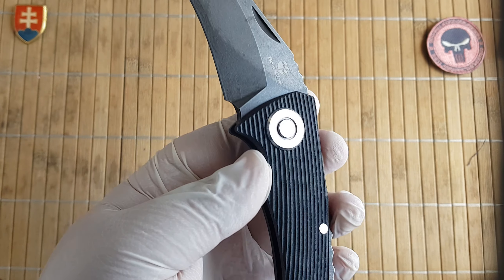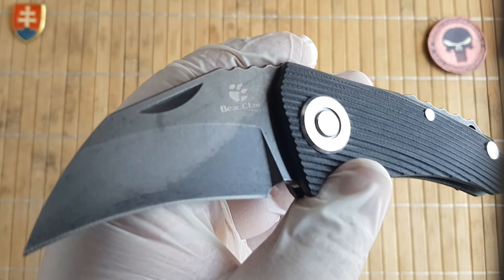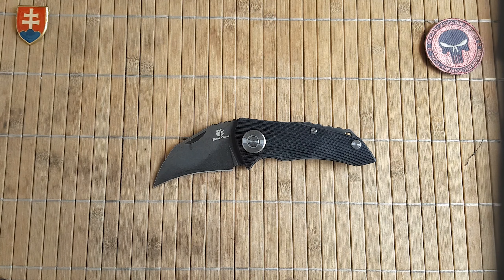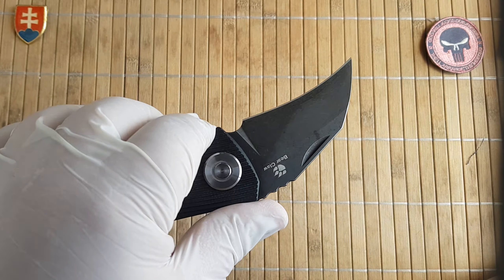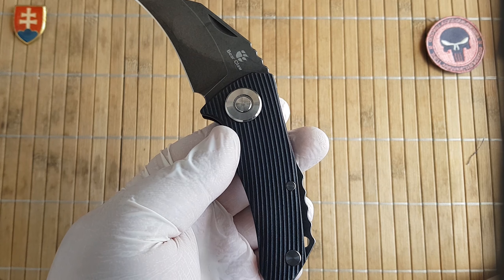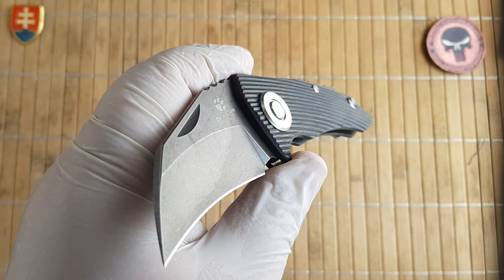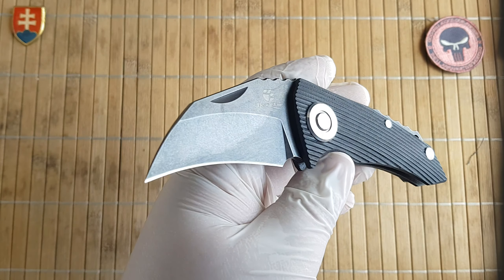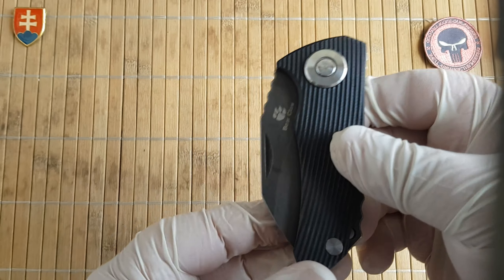This is a smaller knife. Overall length is 17 centimeters or 6.7 inches. The blade is 7 centimeters or 2.7 inches. Blade thickness is 4 millimeters or 0.15 inch. Blade width is 3.8 centimeters or 1.5 inch. The blade is made out of D2. Handle length is 10.7 centimeters or 4.2 inches. Handle thickness is 1.5 centimeters or 0.6 inch, and handle width is 4 centimeters or 1.6 inches. The handle is made out of two pieces of 3D-milled G10, and the weight is 131 grams or 4.6 ounces.